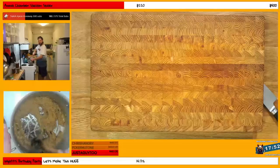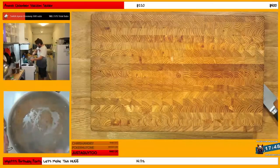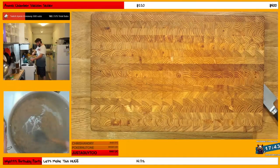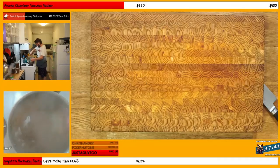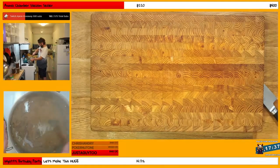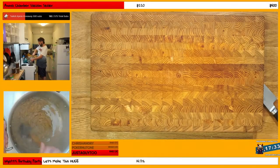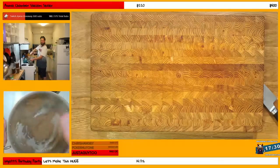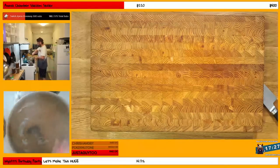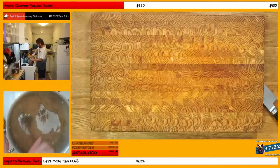We'll let those do their thing. And now we continue down the road of the caramelization. Oh baby.